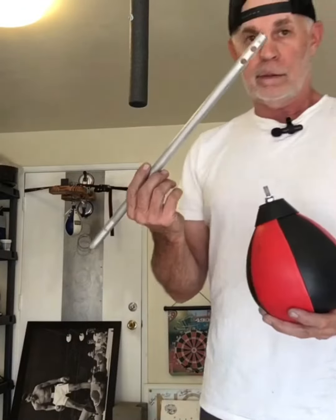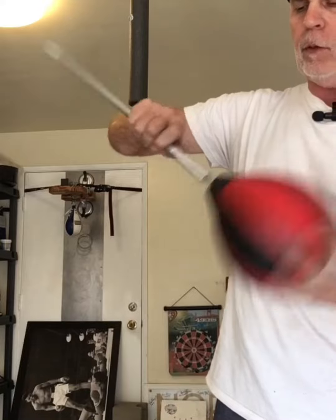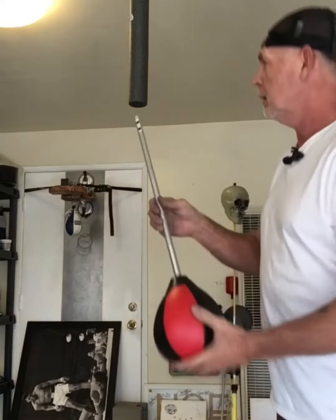I removed the heavy bag. So now we're going to just flip the rod over and screw it. And if you use pliers to tighten it, just use the pliers down towards that bottom end.